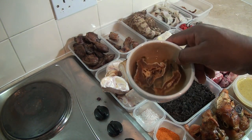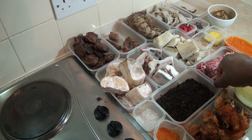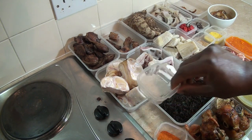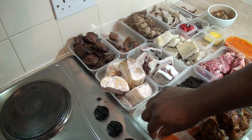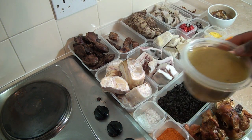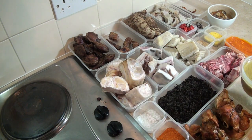I'm also going to be using stockfish — I've soaked it in water. I've got my bitter leaf, rock salt for seasoning, dry pepper, and the stock from cooking my turkey. I'm going to be using some of that stock.